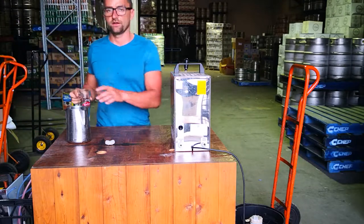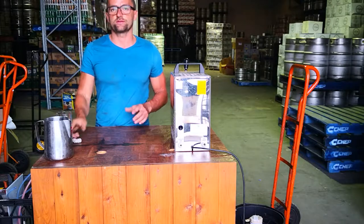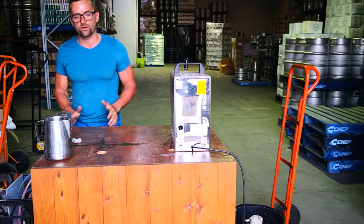Alright guys, it's Andre from European Importers and I'm going to show you how you can set up your party system which you just rented from your local liquor store.